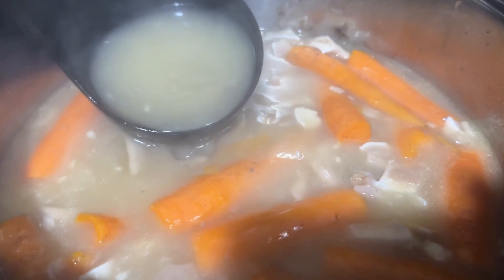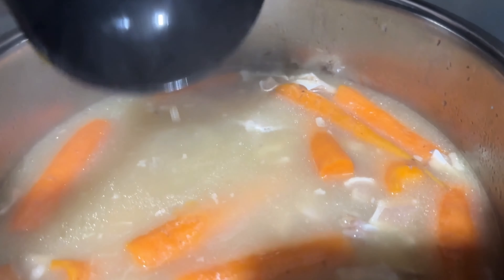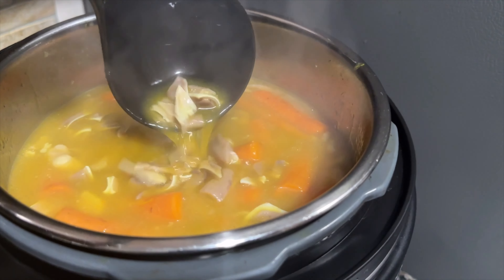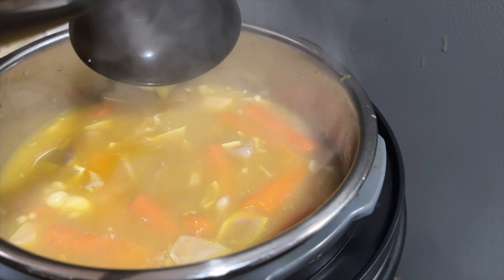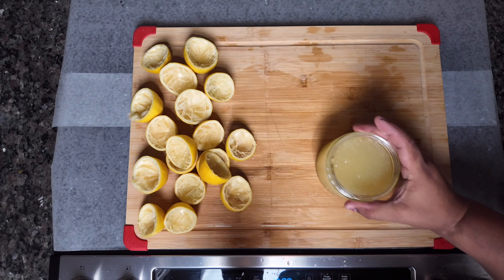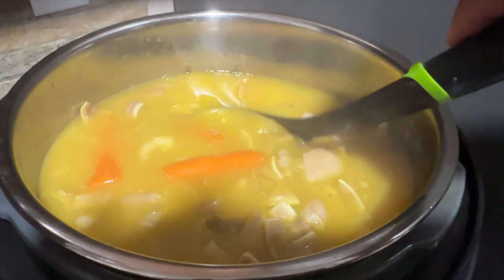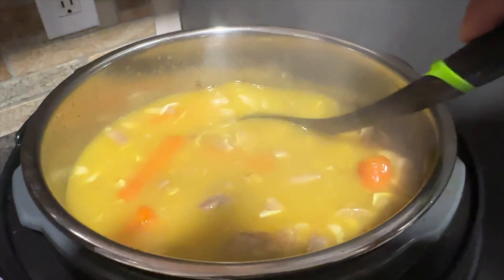Once done, you can already see the broth thickening into a jello-like substance. The next secret ingredient is turmeric — we went ahead and added two full tablespoons to the soup, which acts as an anti-inflammatory. Lastly, we went ahead and added the 12 ounces of lemon juice that's already in there.